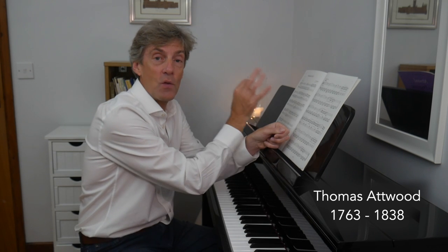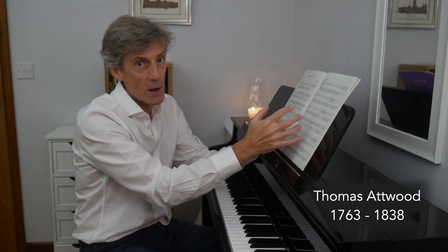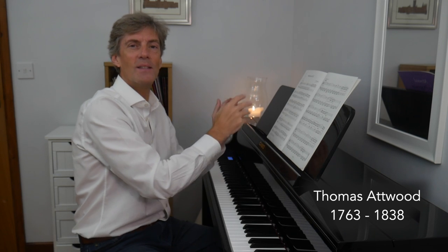It's a sonatina, so it's in three movements, three sections, and I'm going to play all three of them. Generally sonatinas tend to be a fast one, a slow one, and a fast one — and that is what we find here.